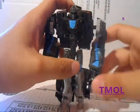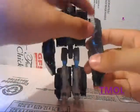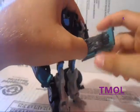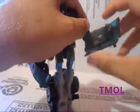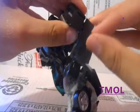Articulation: arms on a ball joint, go swivel around, can go out and in, can't really rotate. Double hinged elbow, but it only goes to a 90 degree angle for the most part. Fingers open and close — he has like a punching gimmick. Slide that thing back and forward and his fist comes out.